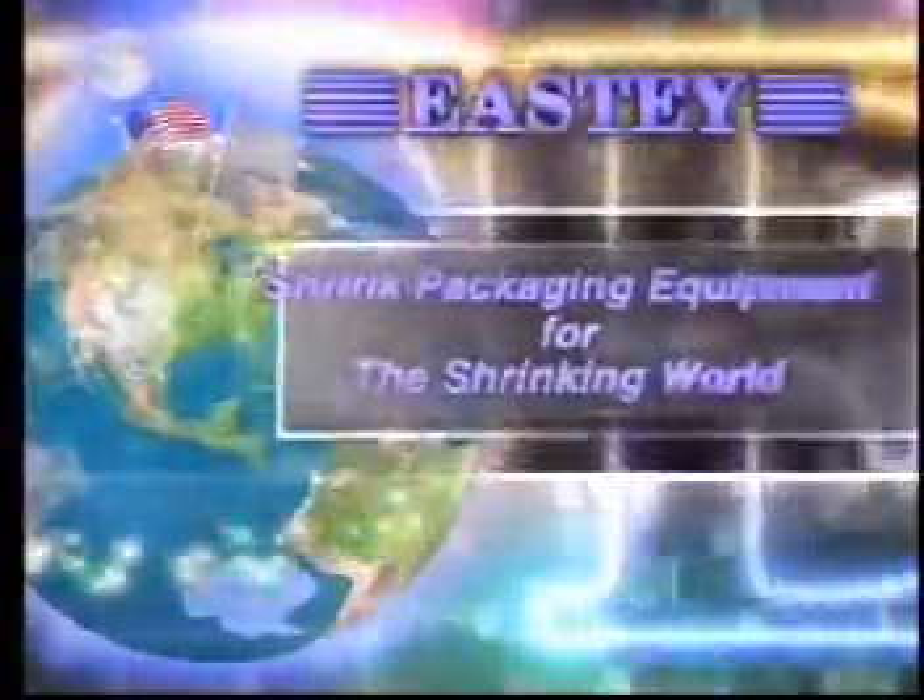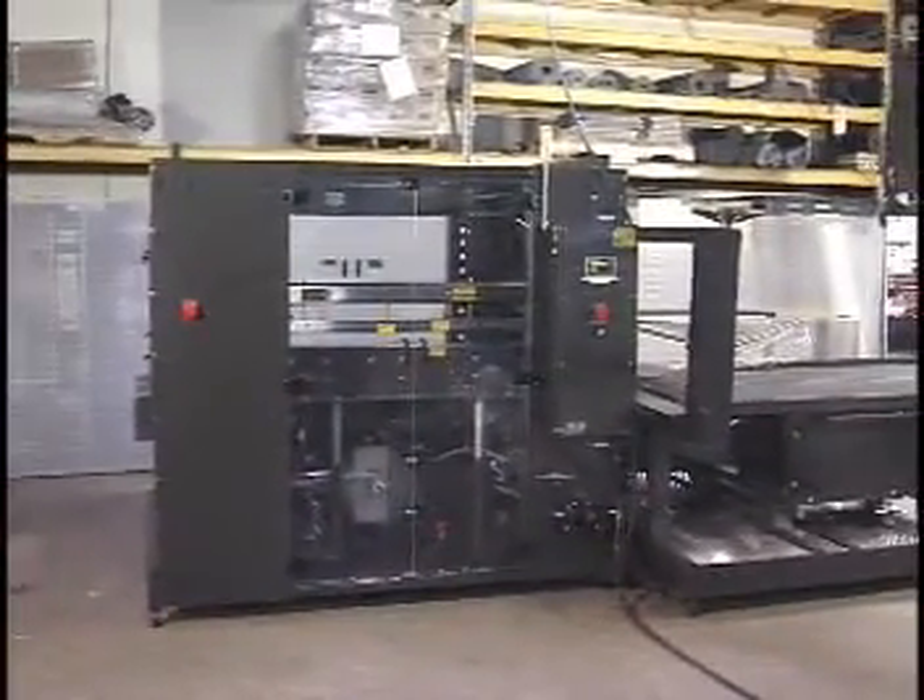EASTIE Enterprises, known as the World Leader in Innovative Dependable Shrink Wrapping Systems, introduces the EASTIE Automatic L-Sealers for large or heavy products.